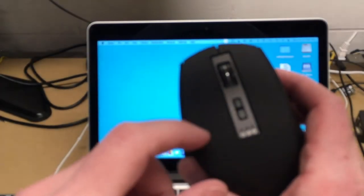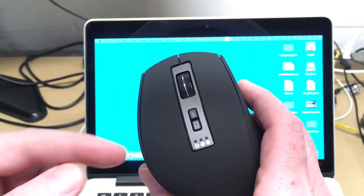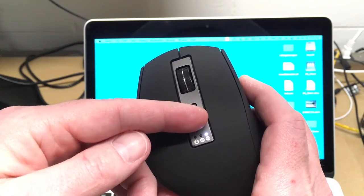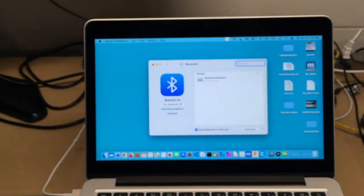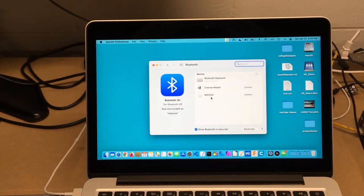Next I'll set up this Mac. I'll hit the circular button again — it's now on Bluetooth 2 mode — and hold it down until it's flickering. I have Bluetooth in my menu bar, otherwise you can go to System Preferences and open Bluetooth preferences. It showed up as M922 GX, I'll hit connect, and the mouse is working.